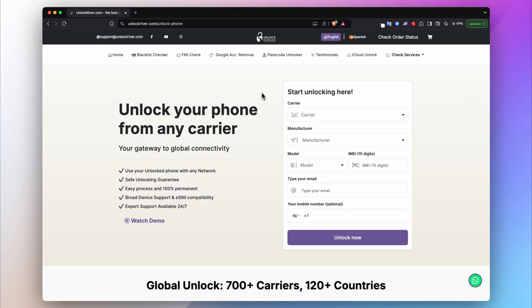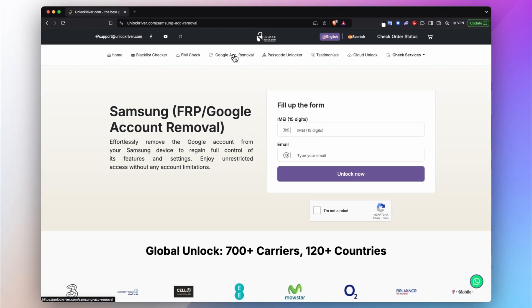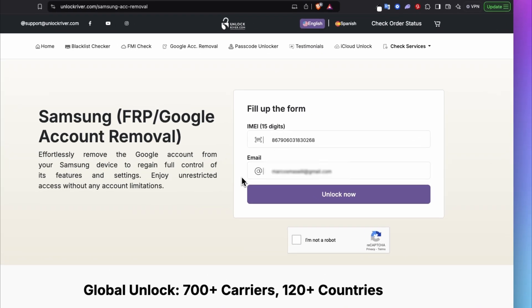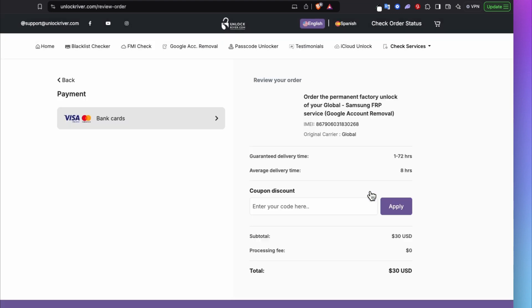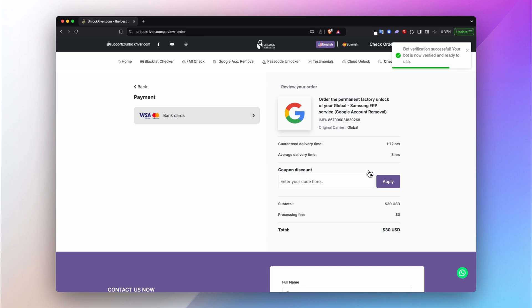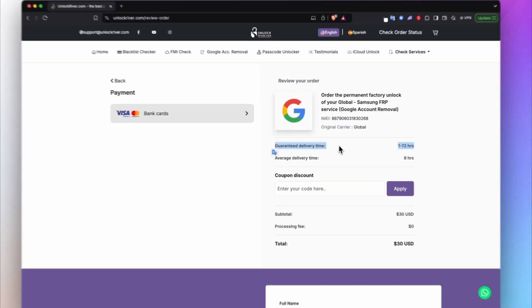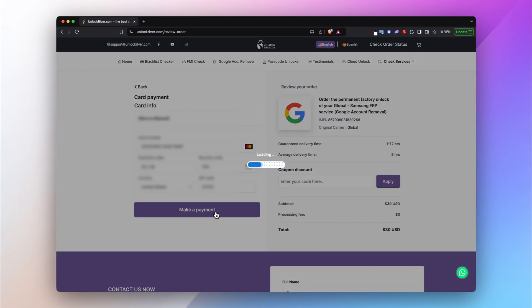Now that we know the phone can be unlocked, go to the Account Removal section or the FRP Unlock, which you can find at the top of the menu. Insert the IMEI number, then insert your email, complete the captcha, and hit Unlock Now. On the following screen you will see a summary of your order — check that the IMEI is correct. You can see the average delivery time, the price, and this service will completely eliminate the Google account link on your device. Go ahead and complete your order.